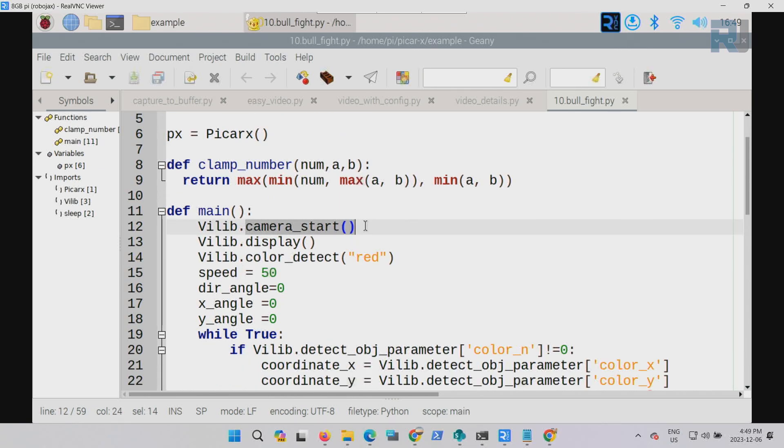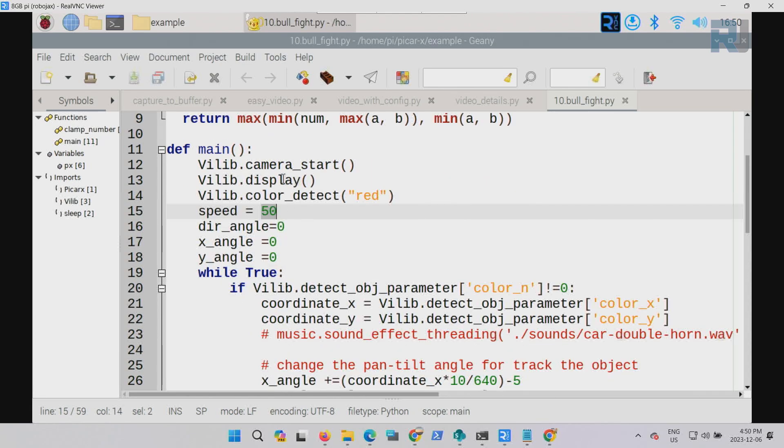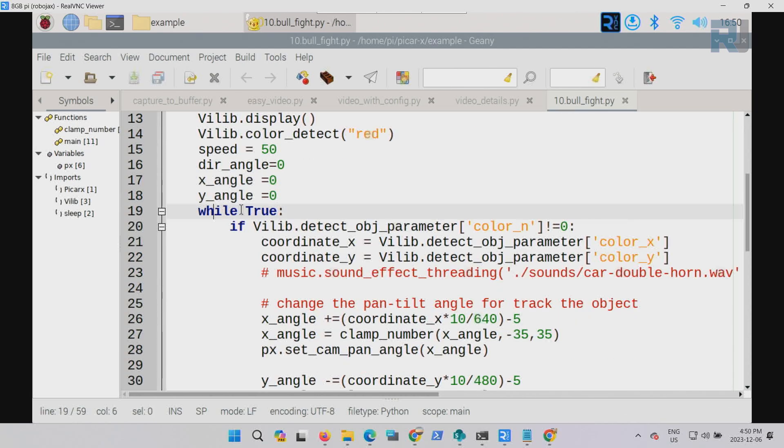We initialize the camera with camera start and display — this is for the browser. Then we initialize color detection with red. You can put one of the four or five supported colors, just type it in lowercase. This initializes the vision library. We set the speed of the car when it follows the ball, and an initial direction angle — this will change continuously. The x and y angles are variables being updated. The while True loop runs forever, and first it checks the color count — if not equal to zero, meaning we detected a color, it will proceed.